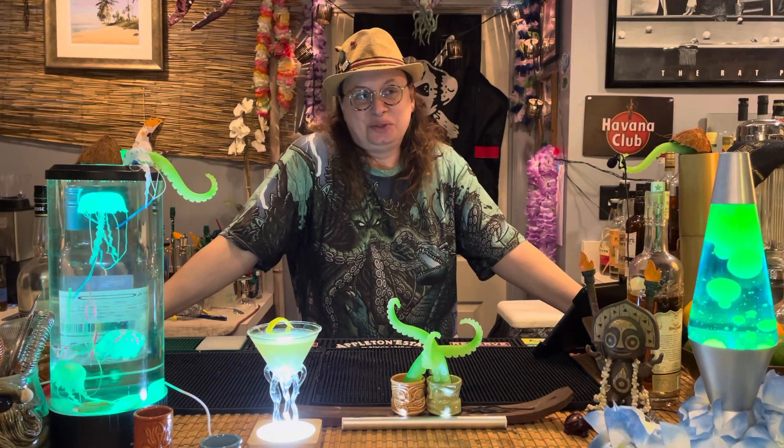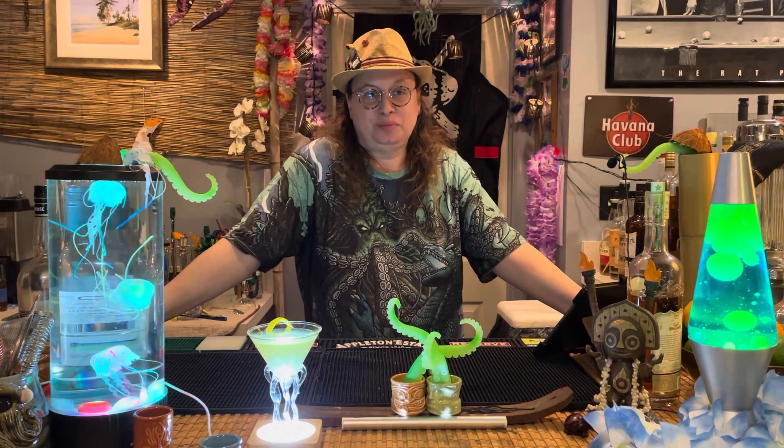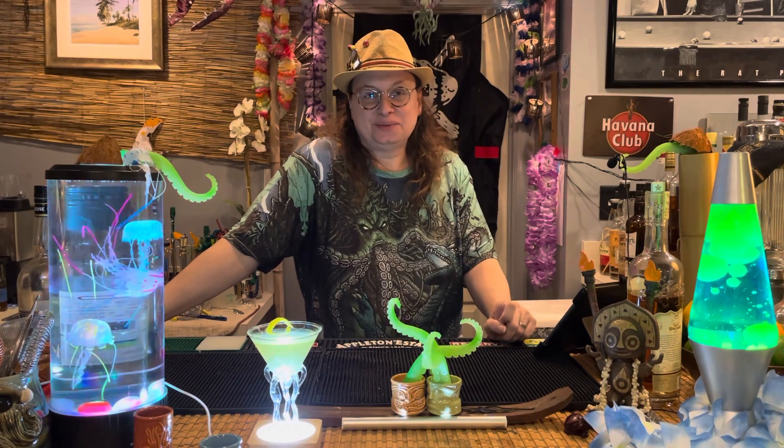Congratulations, Carrie. You win a cocktail. This has been fun. While we've been listening to the lovely strains of Bland Lemon Denton, Carrie and I have been chatting about what she wants in a cocktail, so we put something together.